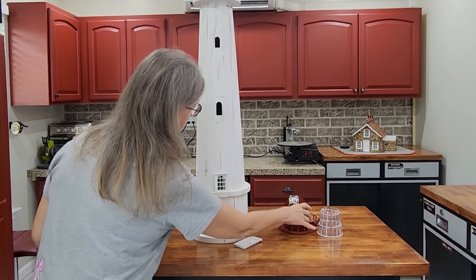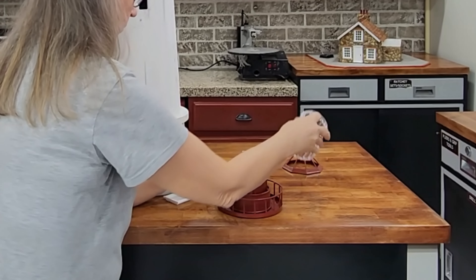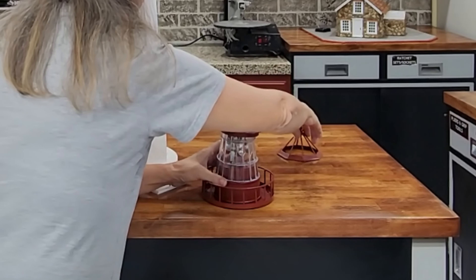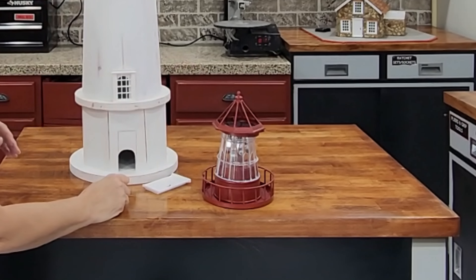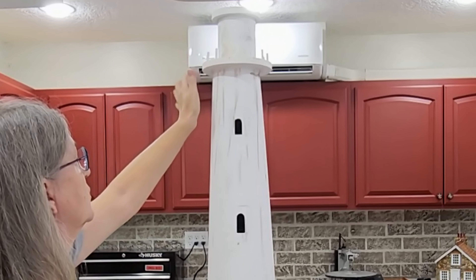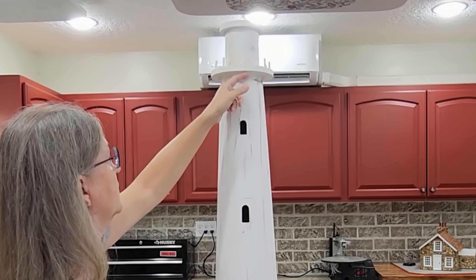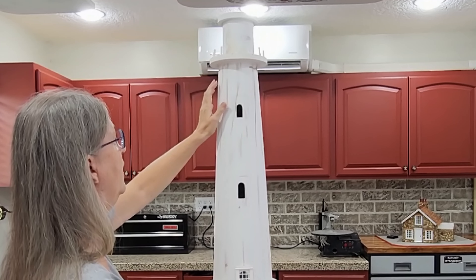The top of the lighthouse will be a piece which has been cannibalized from two lights that Jim has worked on to put together, which will look much more like a true lighthouse top. This board is going to be removed, and one that comes out larger is going to be in its place so it balances better. Then this will have ornate supports coming underneath it the way that the large walkways have on actual lighthouses.